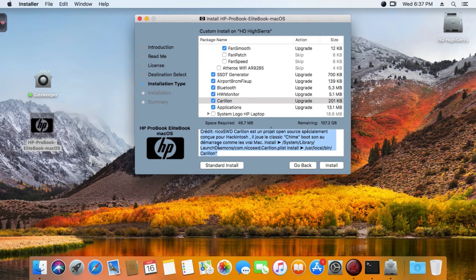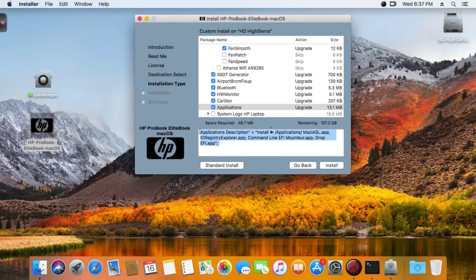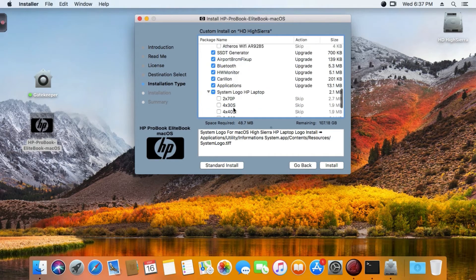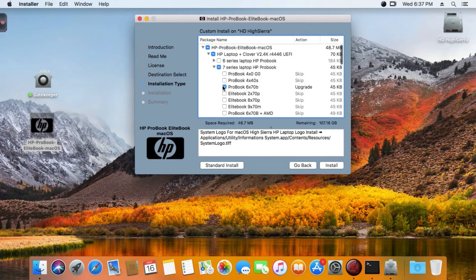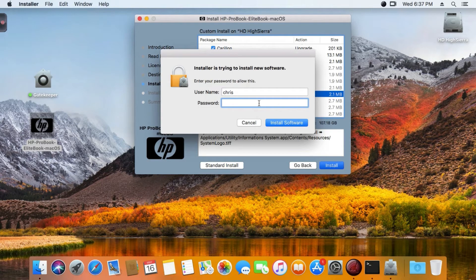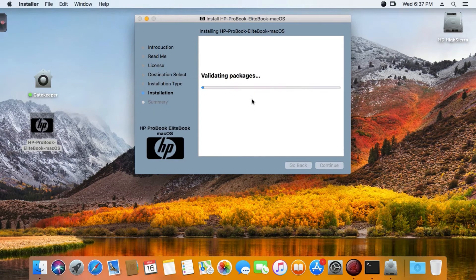Here are the apps you'll have in your Applications folder after installing. You also have to select your logo for macOS Sierra - my logo is this one. So my option is selected, and I'm ready to install.